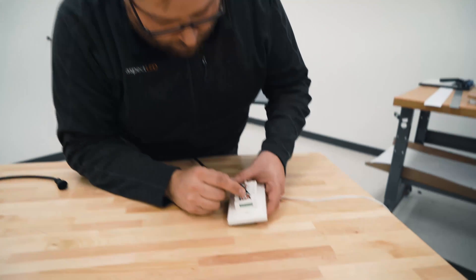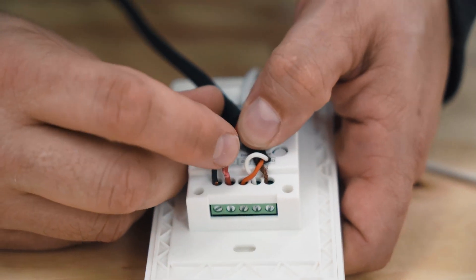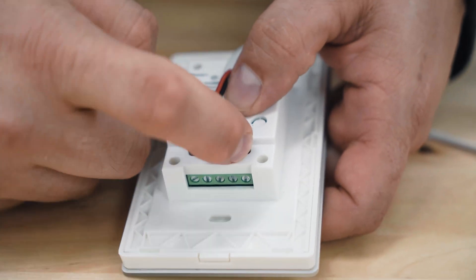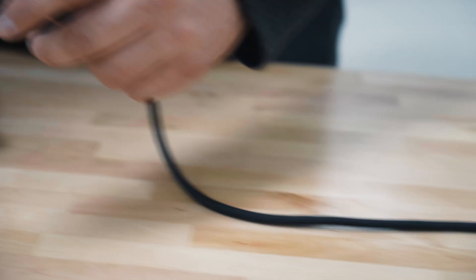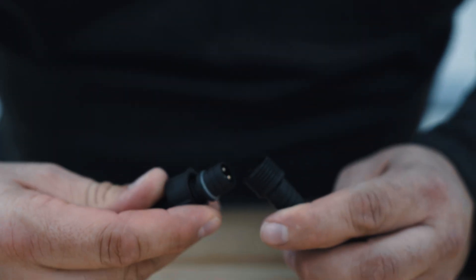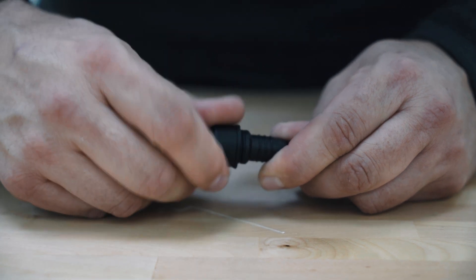Now we have it wired up: the red to the D minus, the white to the D plus, and the bare wire to the ground. Then the other end of that we're going to plug in right here — just line up the flat side on the bottom, plug it in, and tighten it up.